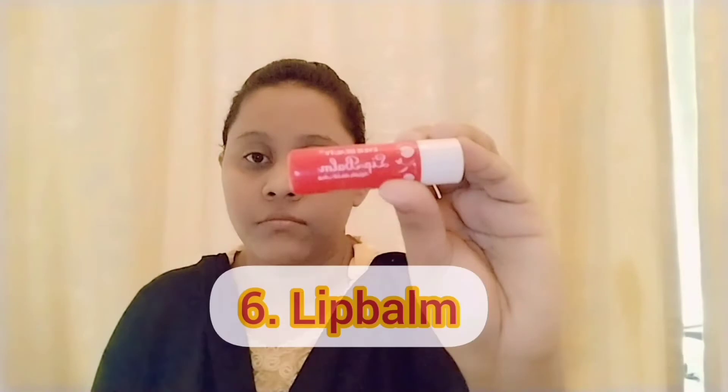Now we have to mix light foundations. Next we have to blend with a brush. I have to use a local brush, and next we have to use a beauty blender so that it is flawless.